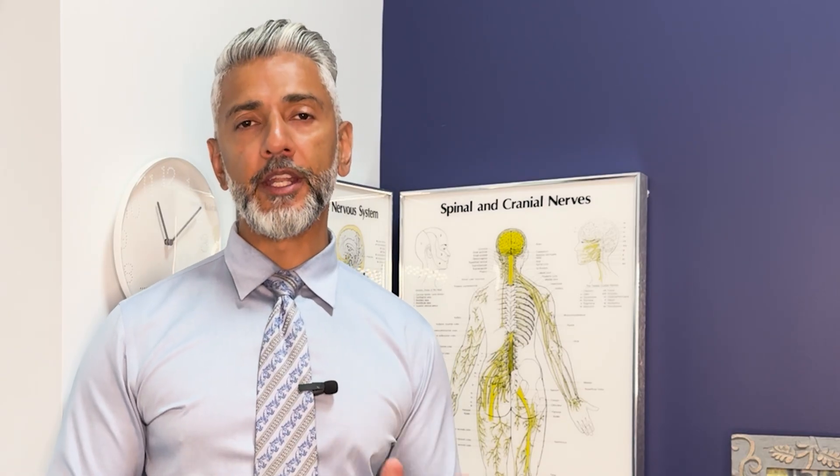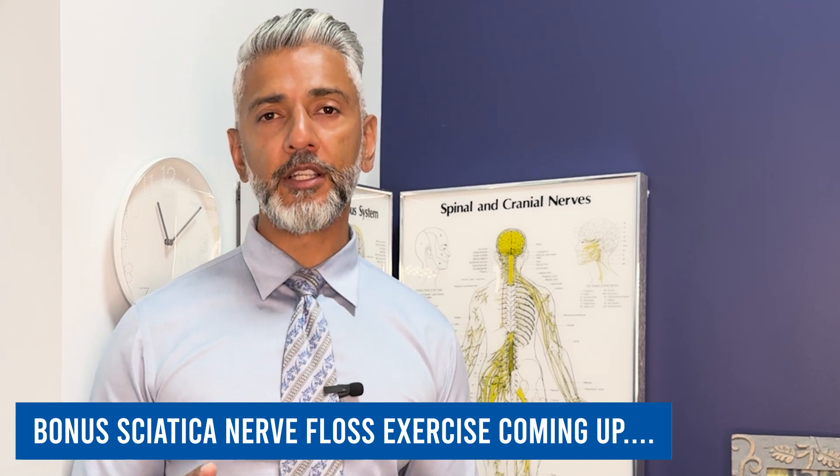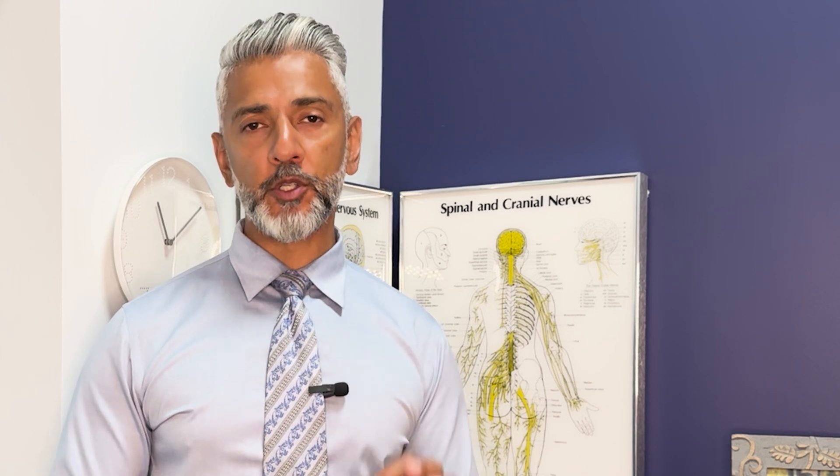Stay with me until the end and you'll learn an advanced sciatica flossing exercise that could significantly reduce your nerve pain quickly. I have shown this sciatic nerve floss to many patients and they absolutely love it.